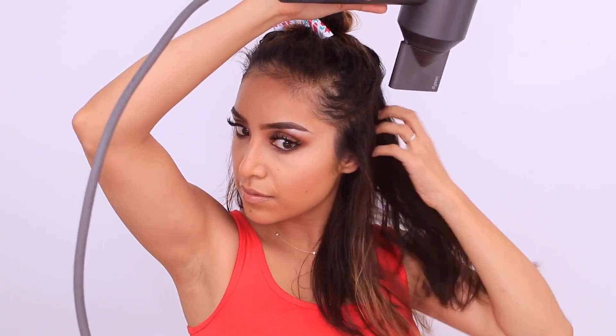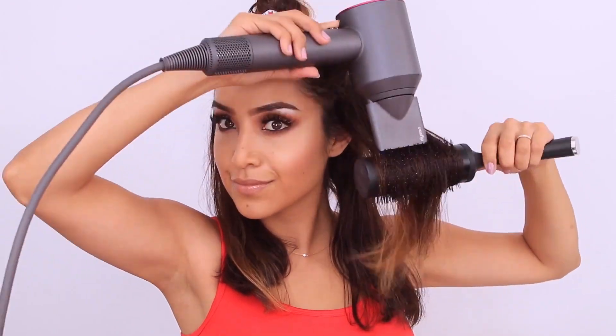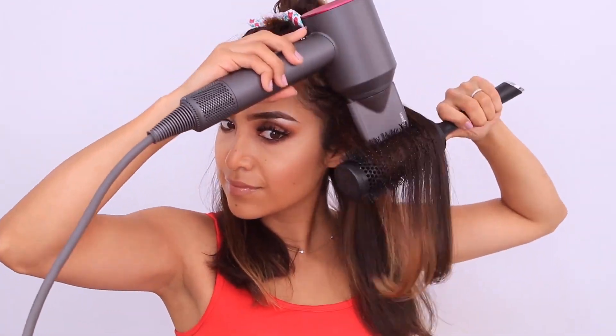The first nozzle I'm using is the style concentrator, and I'm using it after I section off my hair to dry the roots a little bit. I'm going to take my round brush and start by smoothing my hair down and rounding off the edges so they have a nice little bend. What I found really interesting and loved about this blow dryer is that the air is really powerful.